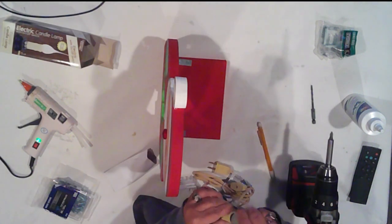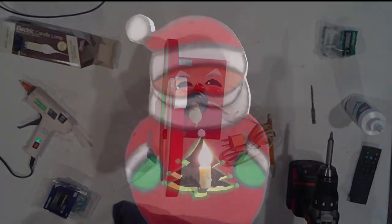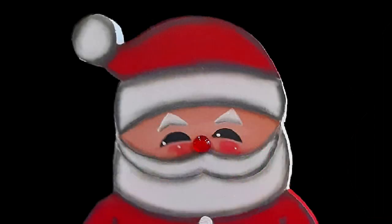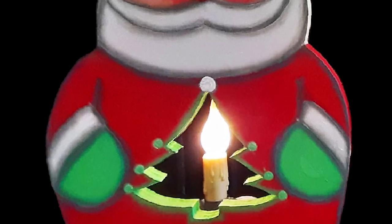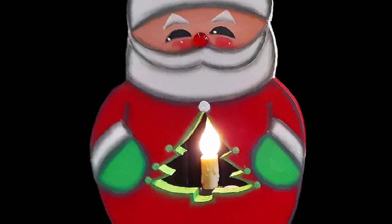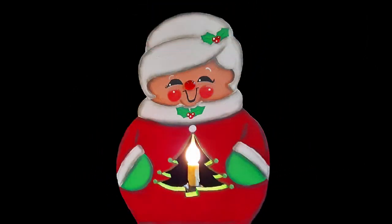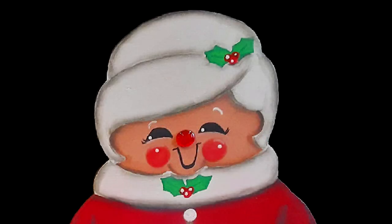All that's left to do is to add the electric candle. And there's Santa, looking all retro-y. I really like the way he turned out — I think his face is so cute. I love the bead for his nose. He's just adorable. And her — I just love her. Doesn't she look like your granny? Absolutely love her.